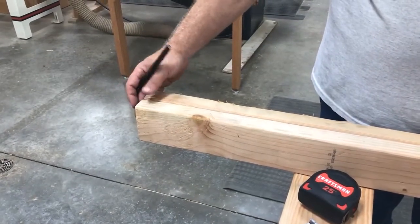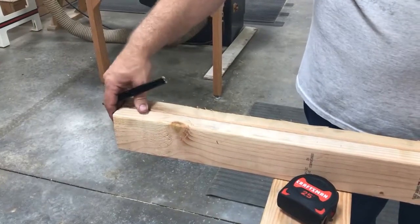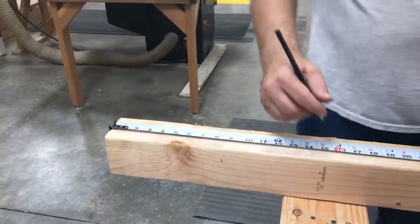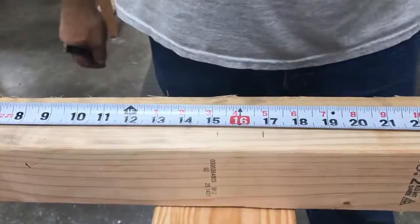You want to make sure that your studs that you're using for plates are the same length and that they're going to be flush on the one end that you're hooking. Hook your tape measure, move over to 16 inches, and mark 3 quarters of an inch on each side.